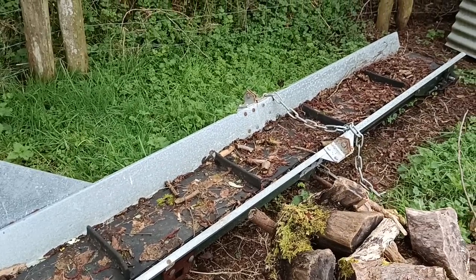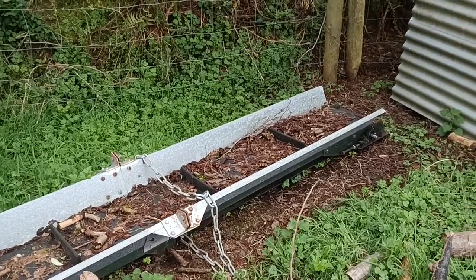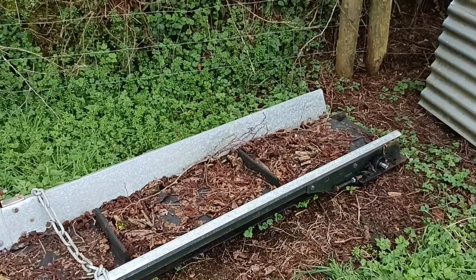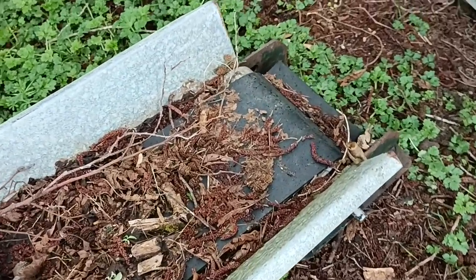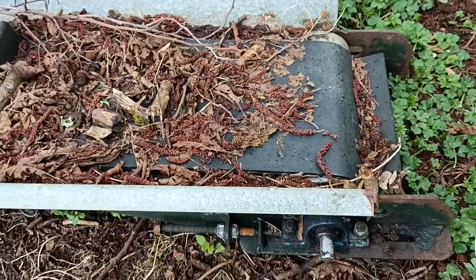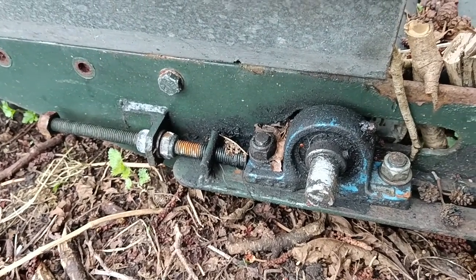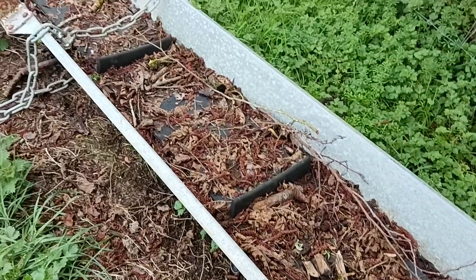I do already have a frying conveyor which was kindly given to me, and I would have used that if I could have. But it's just not long enough for this location, and the paddles are too short to hold the wood on at that angle — both would just fall back down again. It is a fine machine though, and I hope to use it for something more horizontal soon.